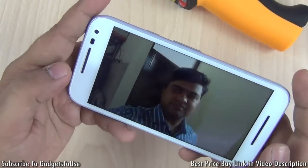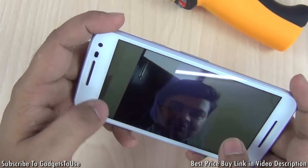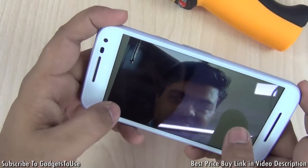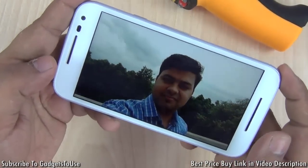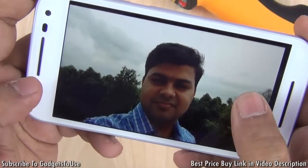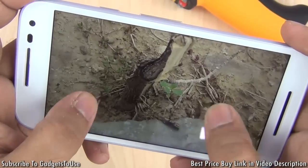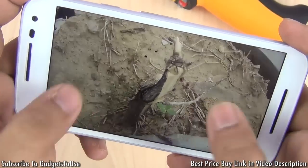This photo was taken from the front camera in artificial light in a room without much light in our office — clarity is decent but colors and brightness could have been better. This other photo was taken in daylight and it looks good in terms of clarity and details. Another daylight photo has good details and very good color production, so in natural light you can take very good photos from this phone especially when you are out.